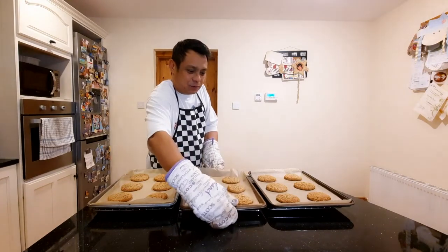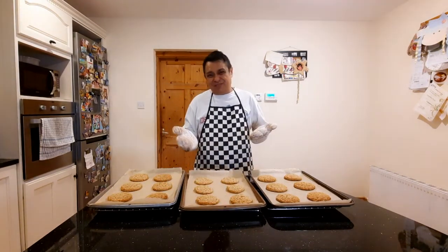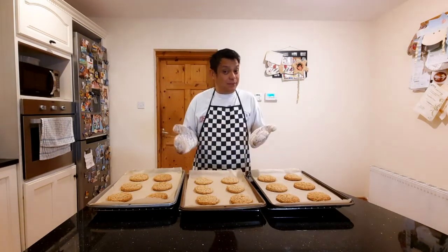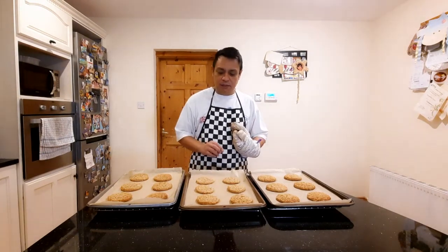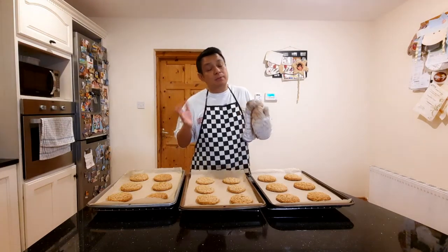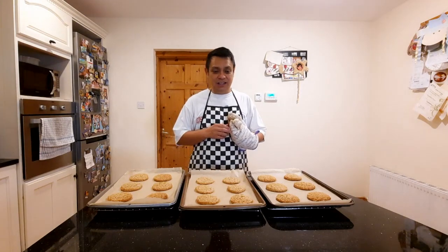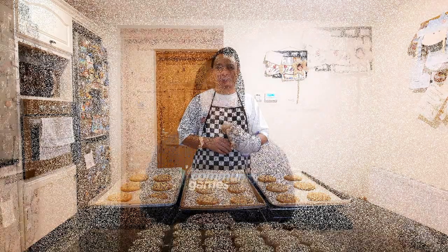So our cookies are ready. This one took about 13 to 15 minutes, but it's all ready. It's a little bit brown on the sides and the middle part is just right. It's supposed to come out as crunchy on the outside and chewy on the inside. We're just going to let that cool and then we'll have a try later.